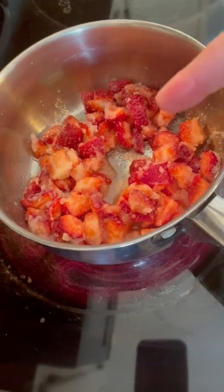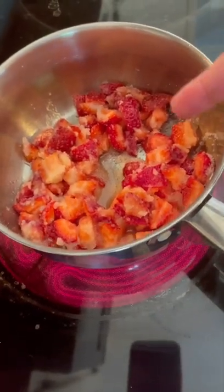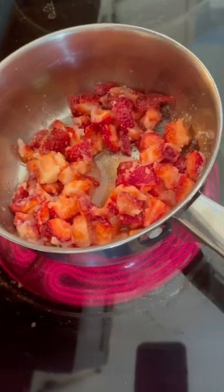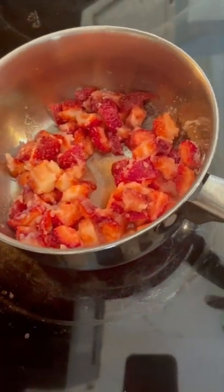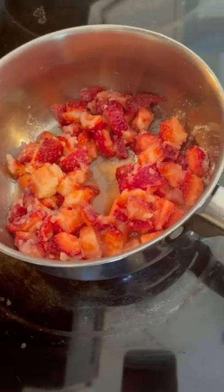You're going to turn it down to about medium-low and let it simmer for about five to ten minutes, because it doesn't take long. You don't really need to mash them because the lemon juice and sugar will break them down. This is so good, y'all — you can use this as a syrup for lemonade, for your tea, on pancakes, waffles, whatever.